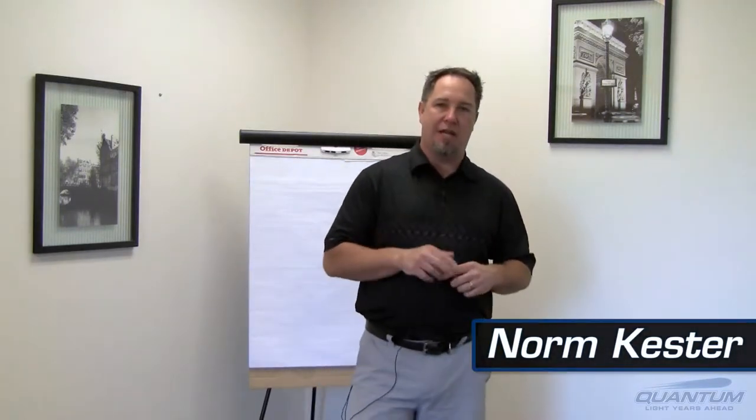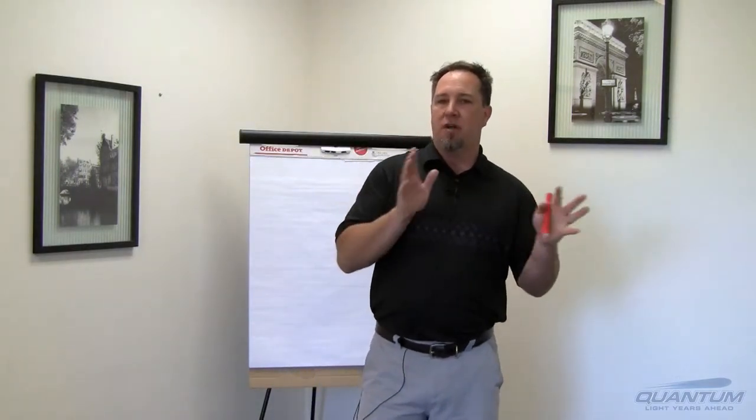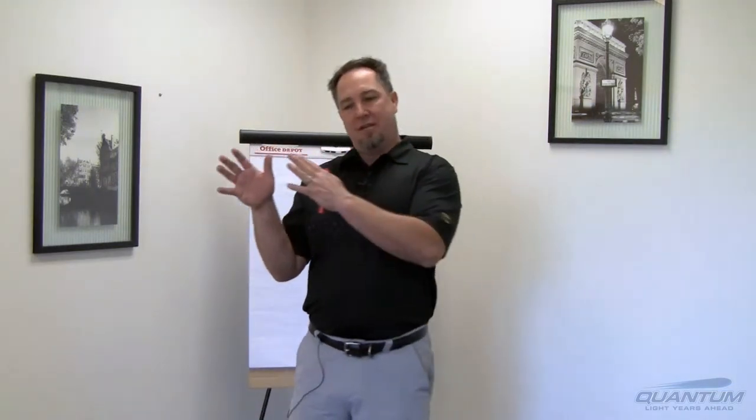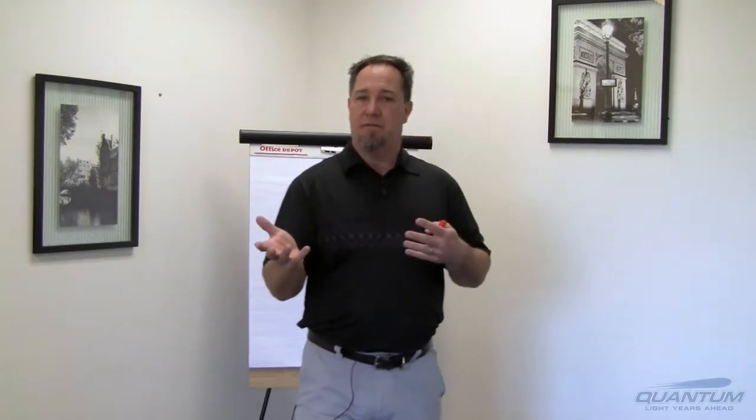Hey, this is Norm with Quantum Innovations, and I want to talk to you today about water degassing from lenses. There are a couple different aspects we're going to quickly cover: one relative to the vacuum chamber itself, and the other relative to delamination of the AR coating coming off the lens.